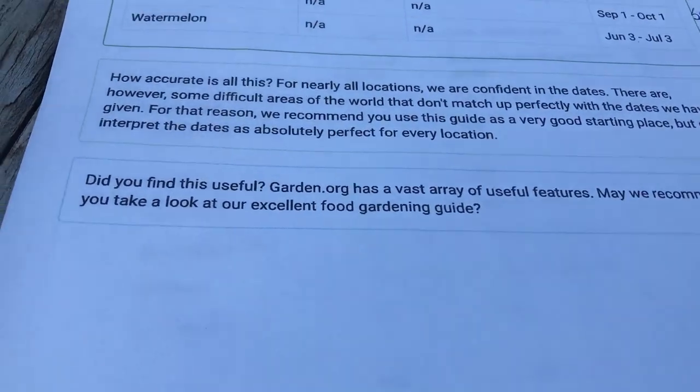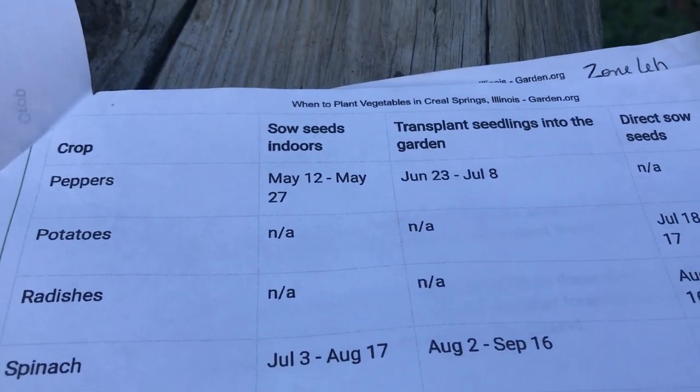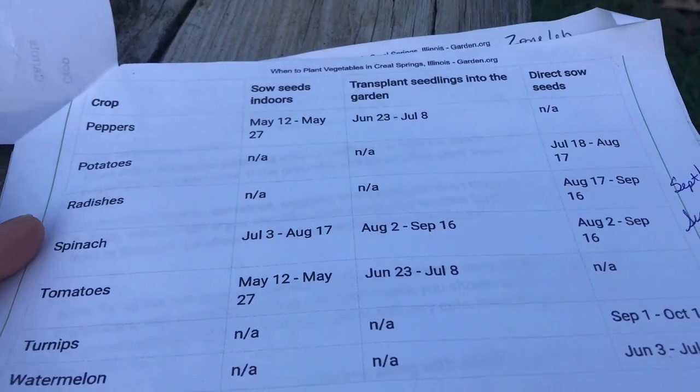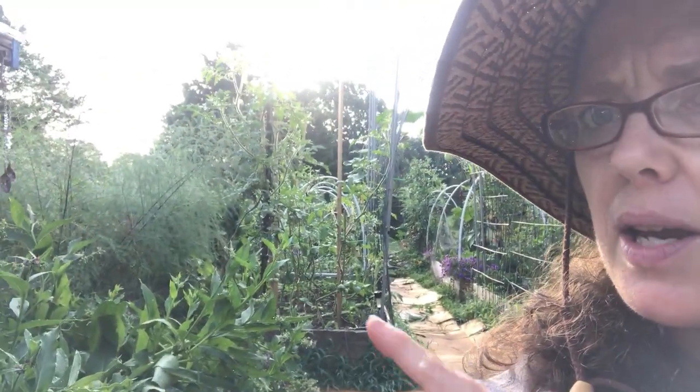You can do another round of peas — I haven't decided yet because I did get quite a few, but I kind of like to because it may change the flavor. You can get a second planting of peppers, but you had to do that earlier and I'm a little behind. Potatoes, radishes, spinach, and tomatoes are also options. My other round of tomatoes are actually suckers that I pulled off my plants and rooted in water — they've grown into nice little plants, giving you a head start.